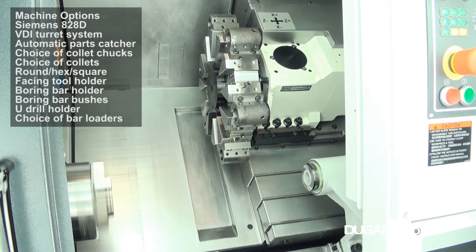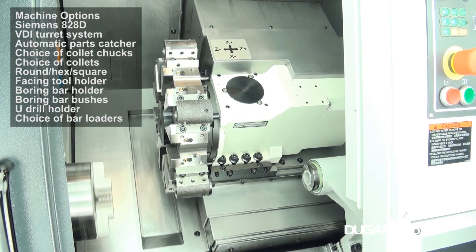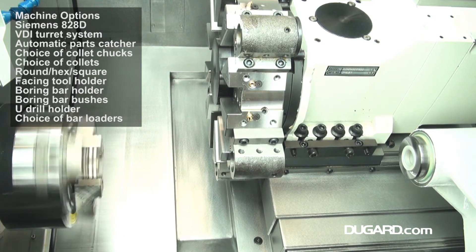Tool shank size is 20x20mm and the maximum boring bar diameter is 32mm. The Dugard 100 weighs 2800kg and has a 2100x1600mm footprint.